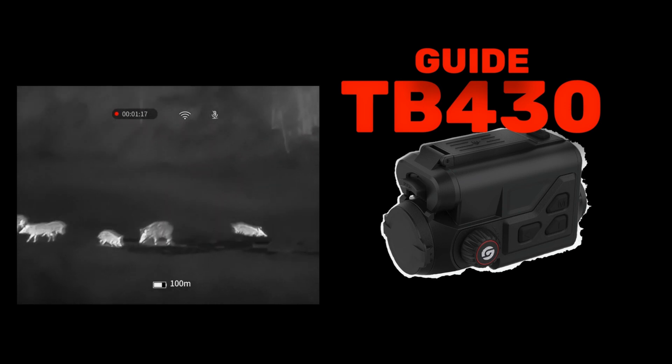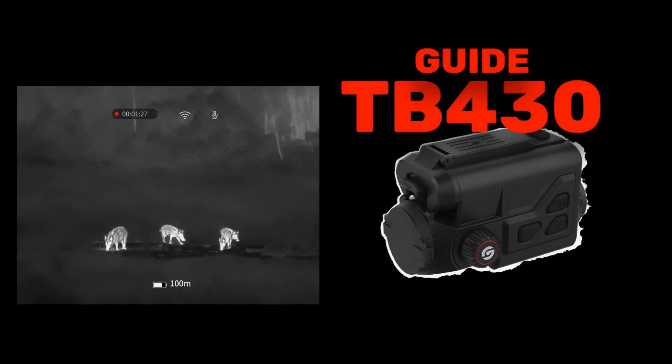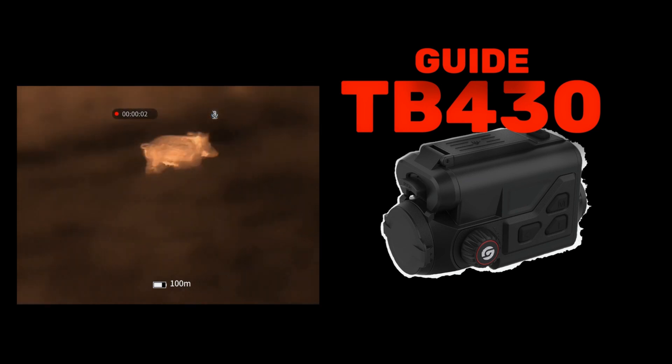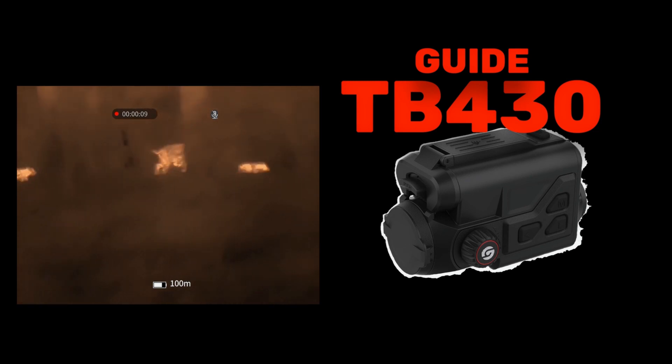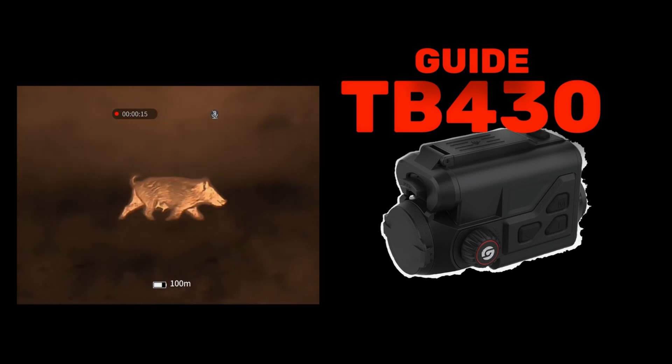Here, a few young troublemakers take the stage and cause quite a ruckus at the baiting site. You can clearly see the distinction: the yearlings have very long legs and a very flat belly line. Occasionally you can also spot the beginnings of a little brush. So here you could very confidently identify the right piece and intervene. You can clearly see the flat belly line and the rather sporty appearance of the three protagonists. The image performance of the TB430 is absolutely good — the detailed depiction of the game body makes identification easy and gives the hunter confidence in the decision to shoot or not.